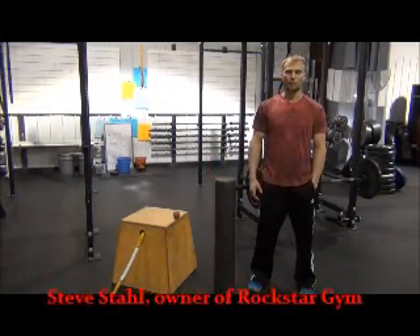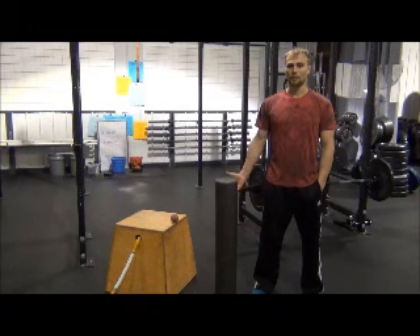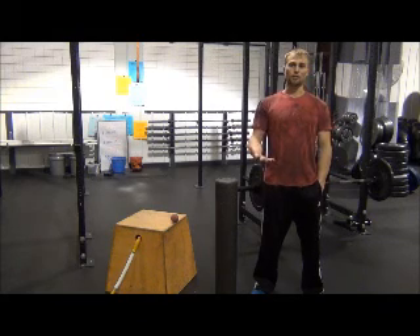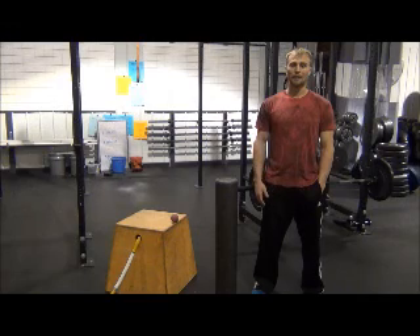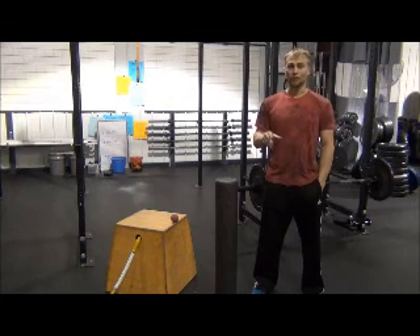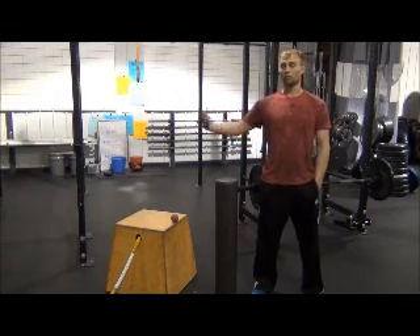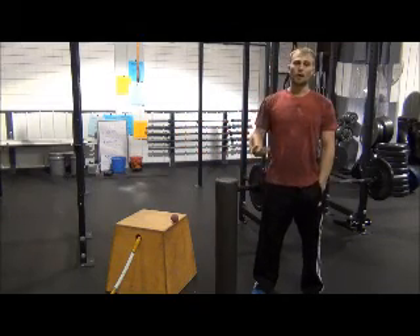If you're watching this video, you've probably already been introduced to some of the things we do as far as soft tissue work here at Rockstar Gym. You've probably heard me compare it to brushing your teeth. Brushing your teeth is maintenance for your teeth — we use them on a regular basis, so we brush and floss to maintain them. Just like that, stretching and soft tissue work are maintenance for your muscles, both in and outside the gym.